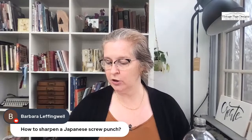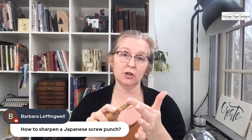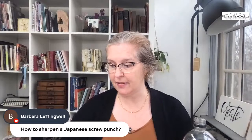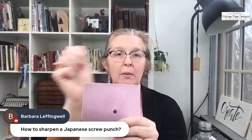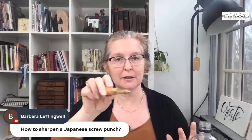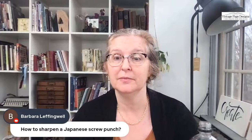Barbara asks: how do you sharpen a screw punch? You could run the drill bit along some sandpaper. I really like to use a piece of leather and jeweler's rouge — it's like a white stick you get in leather stores. On the inside of a scrap of leather, you rub this white jeweler's rouge, then roll the tip of the drill bit back and forth, twisting and rolling to sharpen it on the jeweler's rouge. The jeweler's rouge is about $5 and it'll last your lifetime. You can find it at Tandy Leather or any other leather supplier.